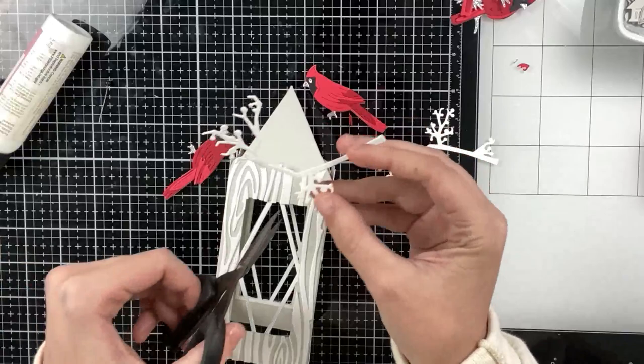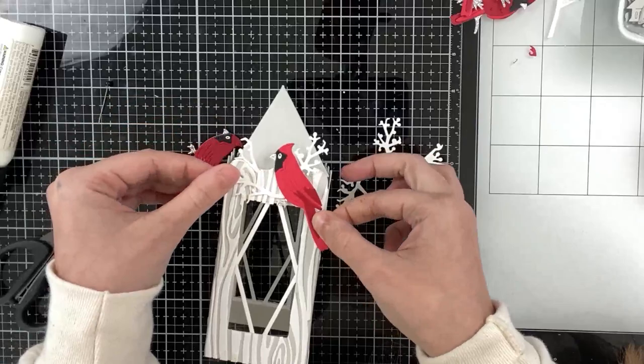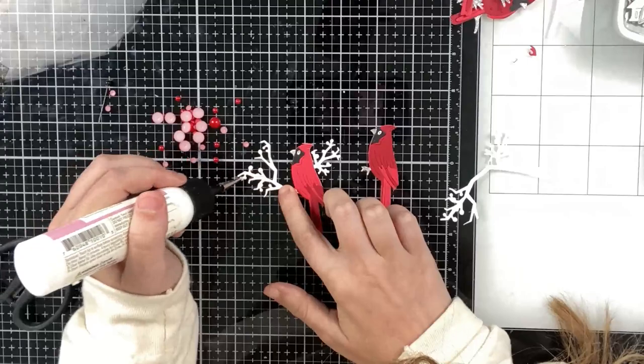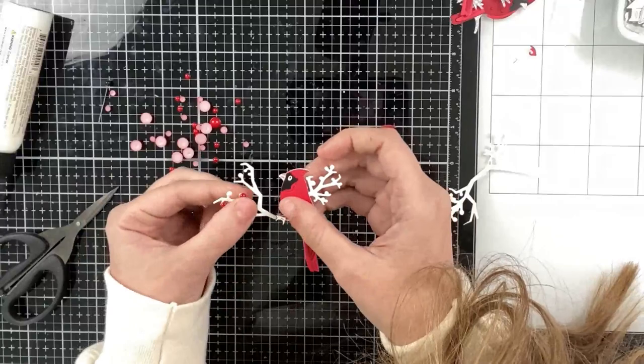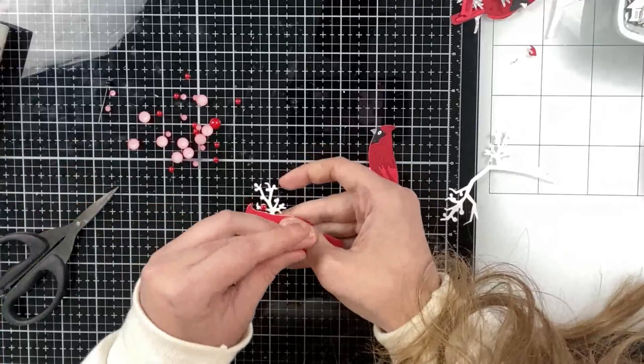Using the branch from the cardinal die set, I'm going to use that to decorate the other cardinal that will go on the front of my lantern — this one's going on the inside with the straw to spin. I'll trim it down so it works better for the front of the lantern, using the left side of the branch and the piece I cut off to decorate the bottom. I plan on adding red pearls to the berries on this branch, which adds another pop of red. There was really no other red pieces other than the cardinals, so the berries help tie that color in. I'm using the berry mix which has three sizes of pearls — I'm using the two smaller sizes.